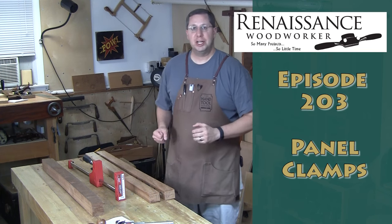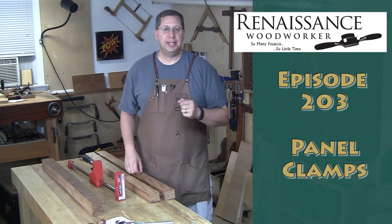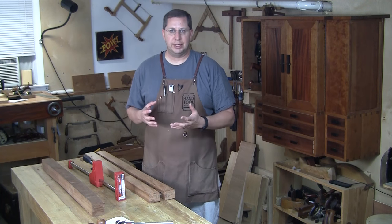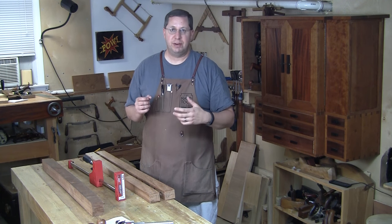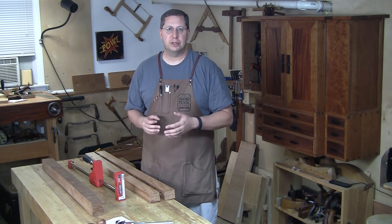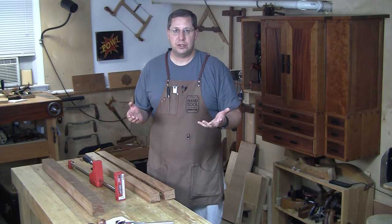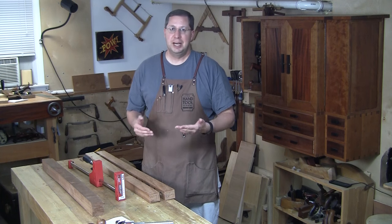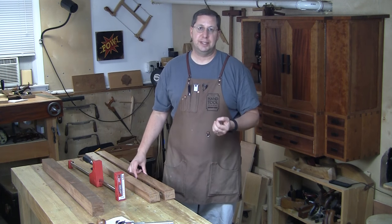This time I want to talk a little bit about gluing up wide panels. Specifically, any time you've got a panel that's got more than two pieces in it, things can get a little squirrely. That board in the middle tends to slide around with three boards. If you've got four or five parts in a panel, it gets even harder to manage all of those and end up with a nice flush surface.